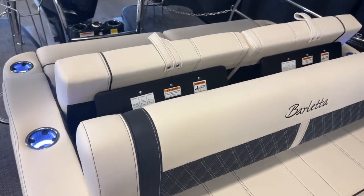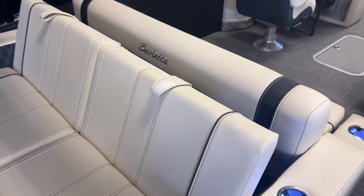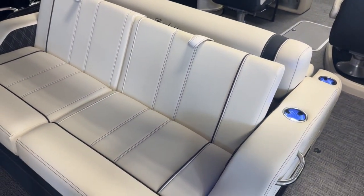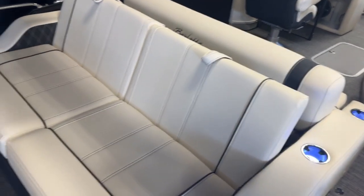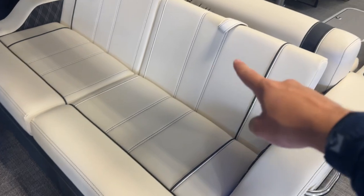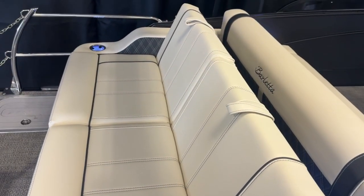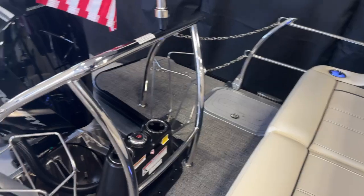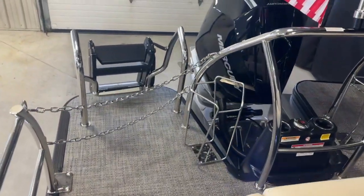We also have the ultra lounger. You can fold these in a variety of different ways — either completely flat, lounging rear-facing, or if you flip these seats up right here and fold those back, you can get a forward lounging layout as well. We've also got our buoy holders, chain stanchions, and that nice lily pad ladder.